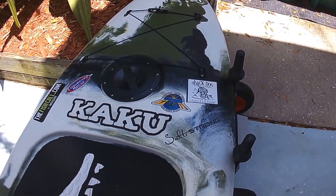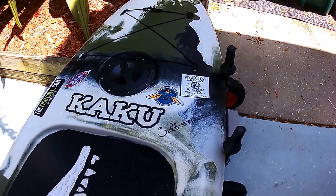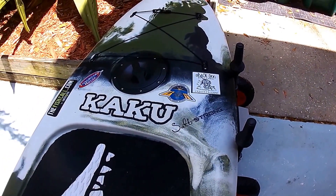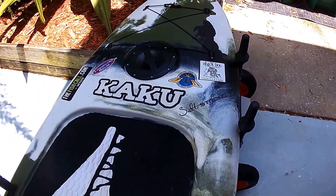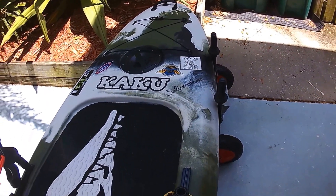Hi, it's been a couple months since I did my first review of the Kaku. I am still loving it. It's the Kahuna model — it's a hybrid between the SUP, the stand-up paddleboard, and a kayak.